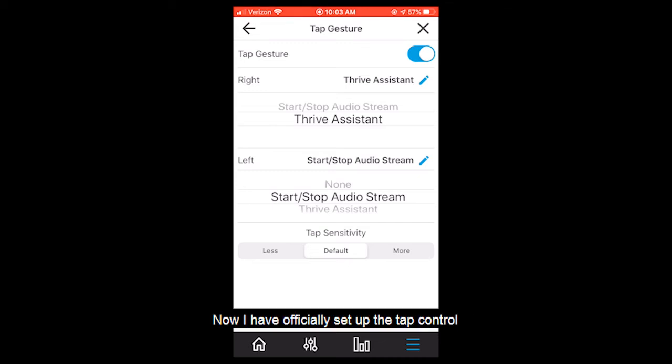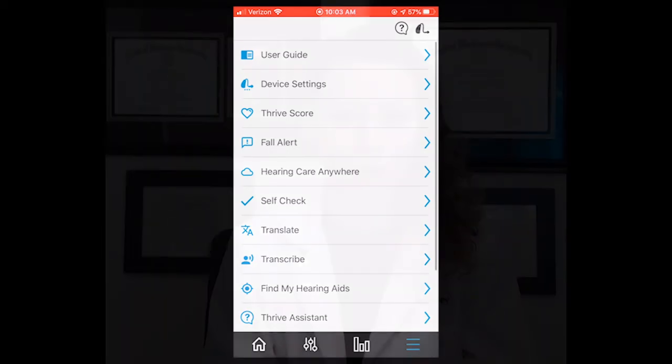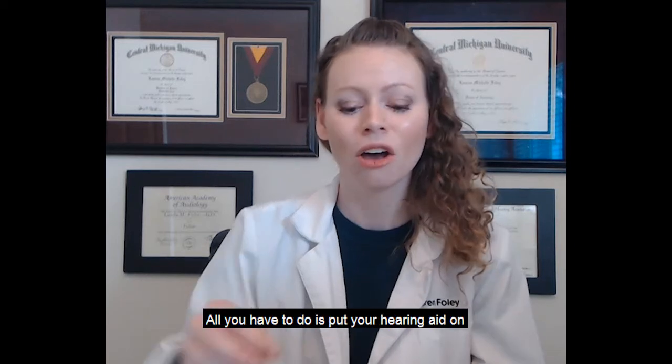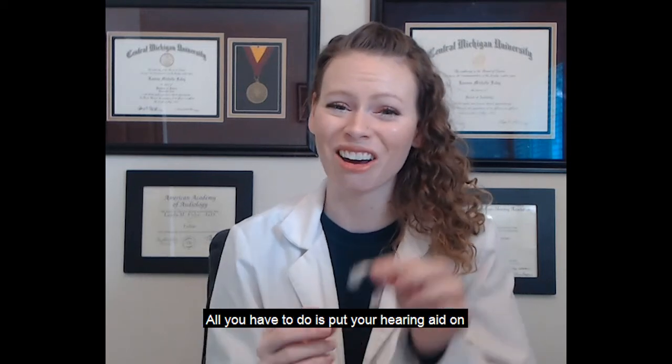Now I've officially set up the tap control for my artificial intelligence hearing aids and I can hit the X in the upper right hand corner to close out. Once you've specified how you want the double tap to be utilized, all you have to do is put your hearing aid on.